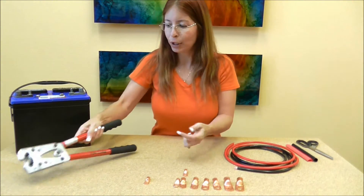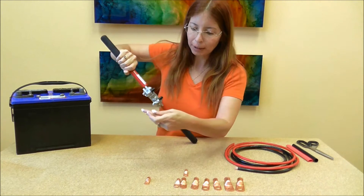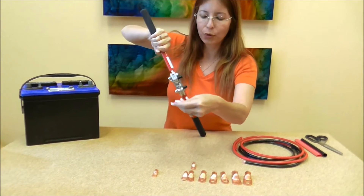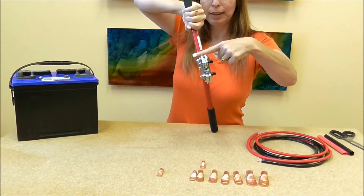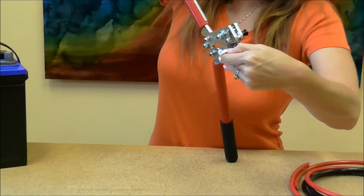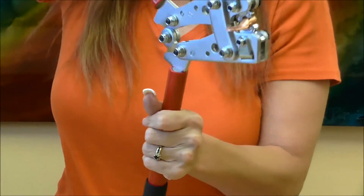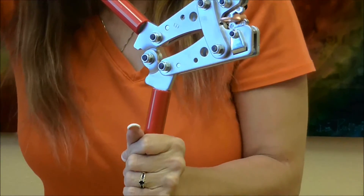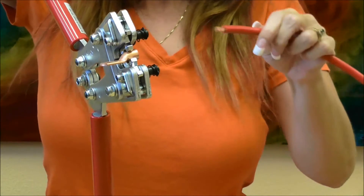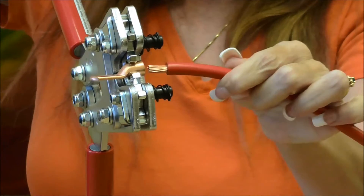I'm going to take my lug and my crimper, open up my crimper, set my lug inside, and try to put it so the hole is facing the top right here. Then I bring it down just so it holds — just get a grip on it, just holds it. Then I'm going to take my battery cable, which is stranded, just wanted to let you know.